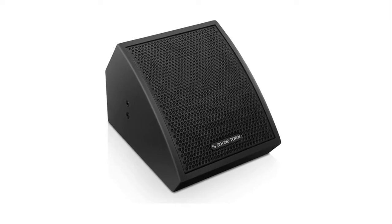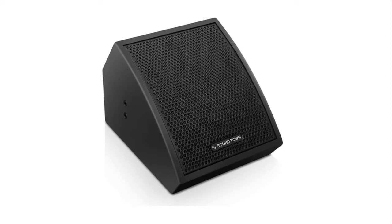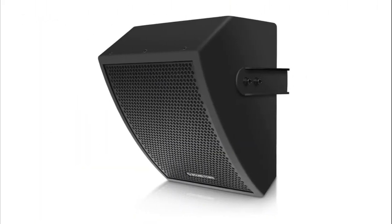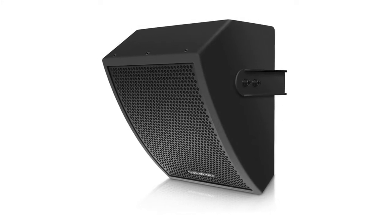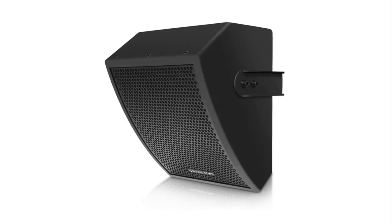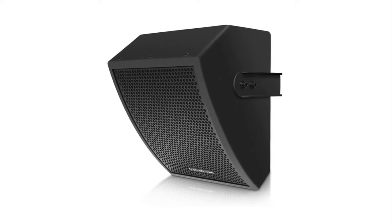It handles 150W RMS power output. Its low-profile cabinet design does not visually dominate the stage or installation venues. With the provided U-bracket, it can be surface mounted tightly against a wall, ceiling, or corner, which provides great flexibility for different applications.